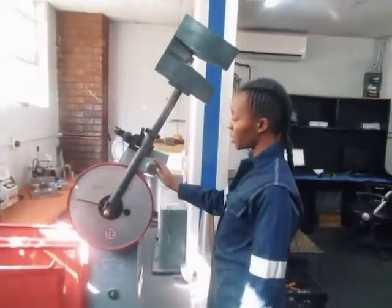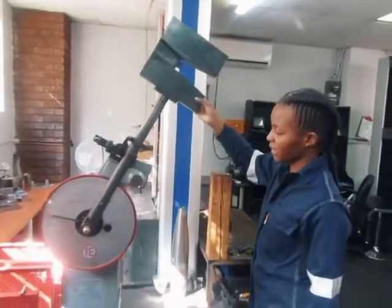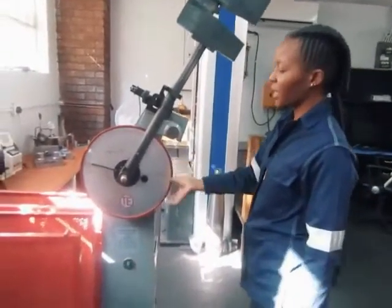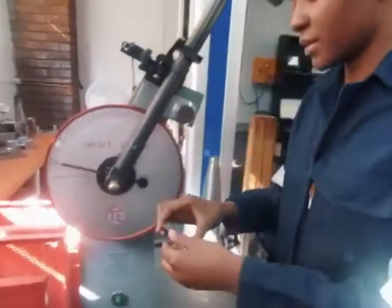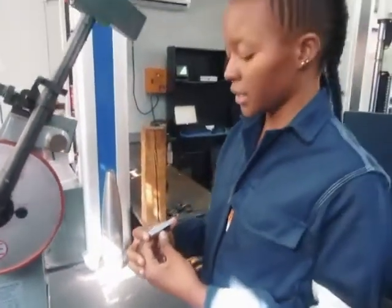This is an impact sensation. This is the pendulum. This is the weight and this is the jaw. This is our sample — the impact sample that we're going to test.